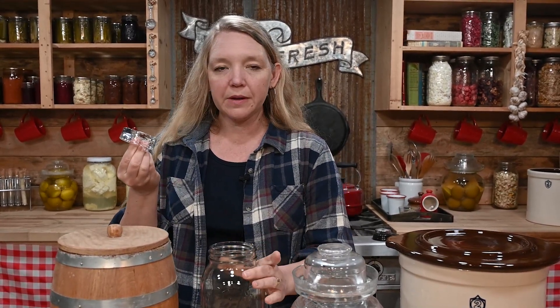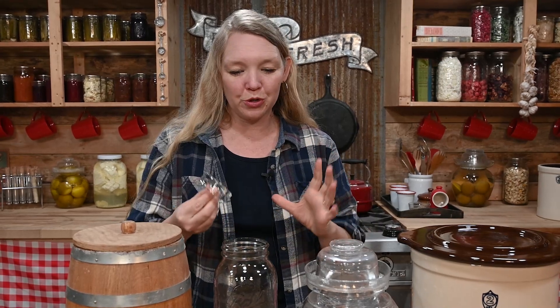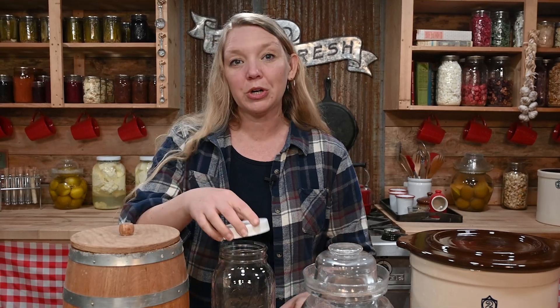One really important accessory for fermenting in a mason jar is a jar weight. This is going to save you a lot of frustration. You can go really basic and just use a jar, but if you have a fermentation weight, it's going to settle right on top of your fermented foods and help keep them underneath the liquid level, which is super important in fermenting. You don't need an airlock to ferment vegetables safely and easily — you do not need them, but you can get them. They don't hurt anything.